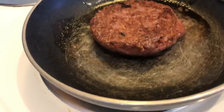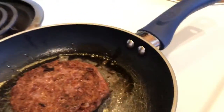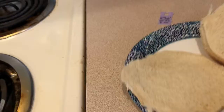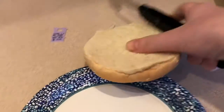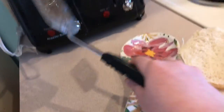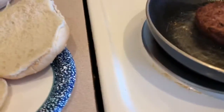Oh my gosh, I think it's done. I think it looks like a burger. I'm ready to try it. I think it's ready though — alright, I'm gonna dig in now.